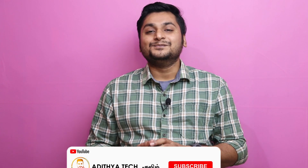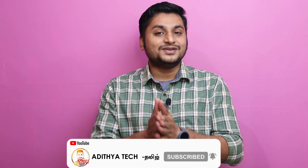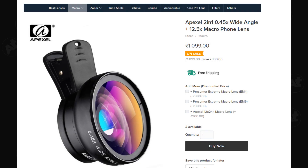In this video, you can see this Apex lens in the package. If you like our channel, subscribe to this video. First, this is a macro lens. This is a wide-angle fisheye lens.